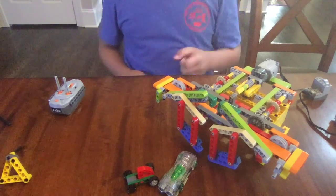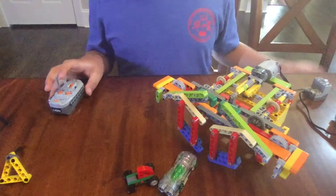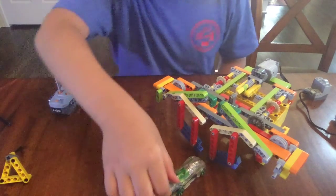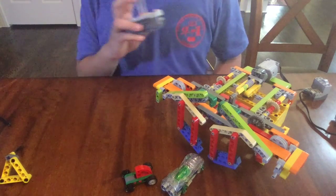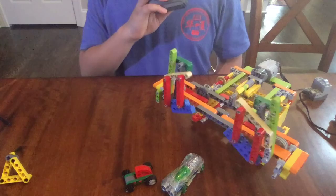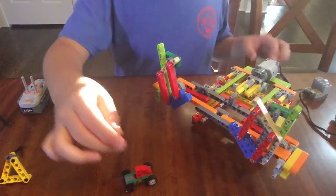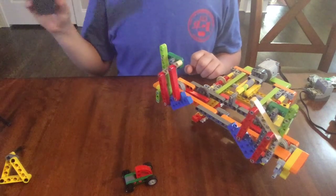Hey everyone! Today's model is gonna be this auto gate right here and here's a demonstration. So right now the car can't go through because the gate is closed, but when I open it, it'll be able to go through. Now the car is able to go through. And it closes back up.